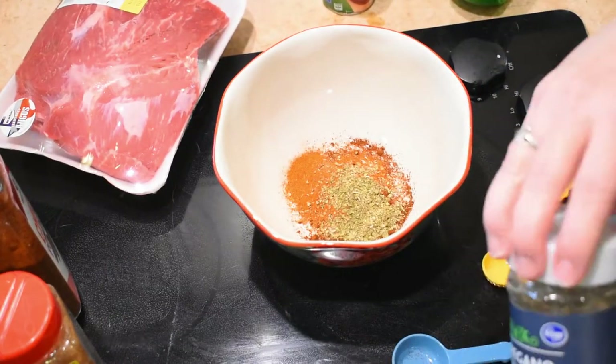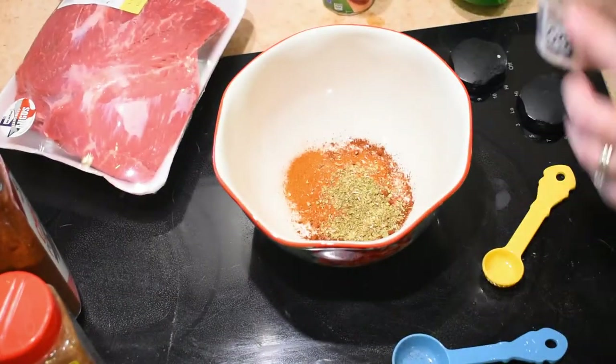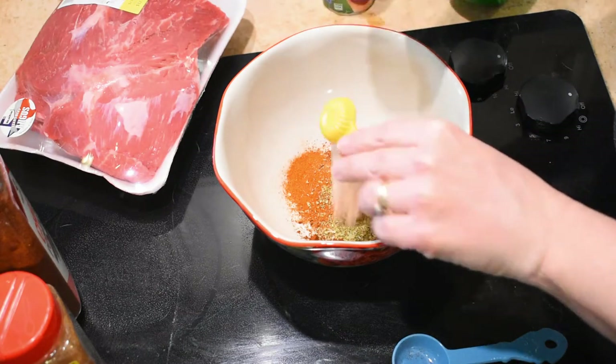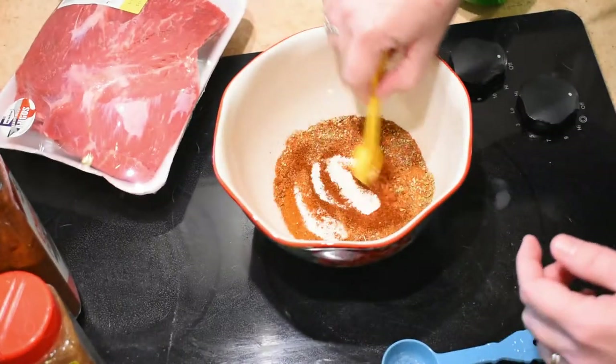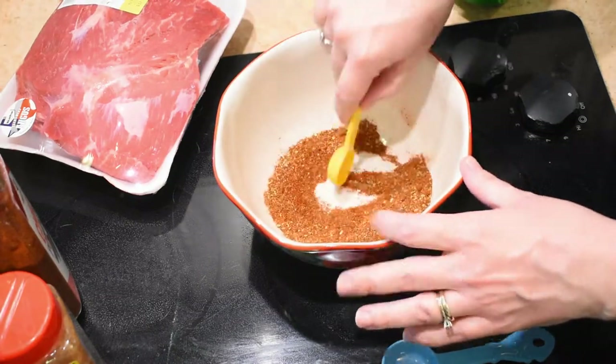I'd also like to add that this recipe was so good that my husband and I ended up having it the next day heated up with some eggs and cheese in an omelet. Oh my god y'all, it was so good. That video will be coming out pretty soon.